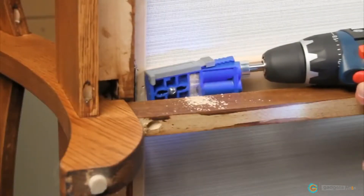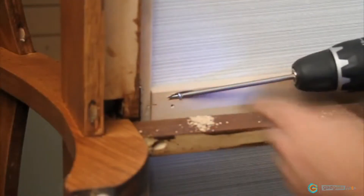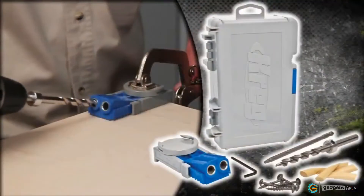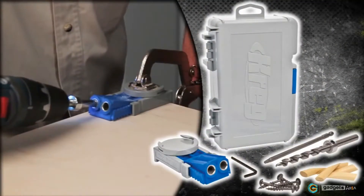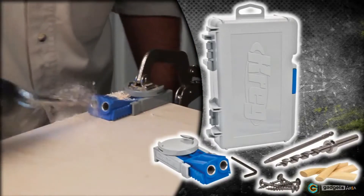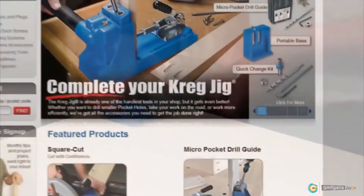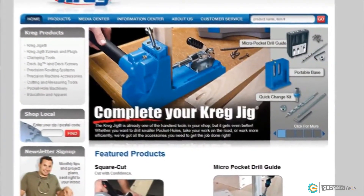This perfect repair jig is a great addition to any Kreg tool collection and includes everything you need to get started, including a three-eighths step drill bit, driver bit, clamp pad adapter, and a selection of screws and plugs, all inside a durable carrying case. Learn more online or visit your local Kreg dealer today.